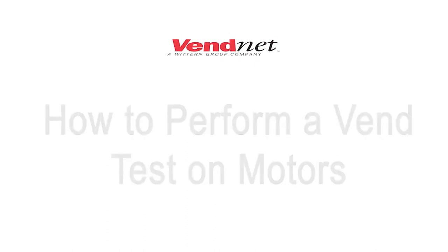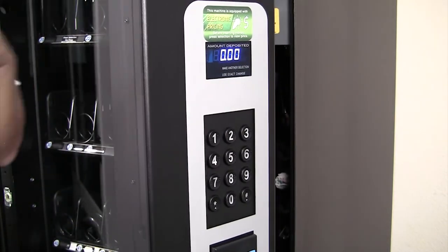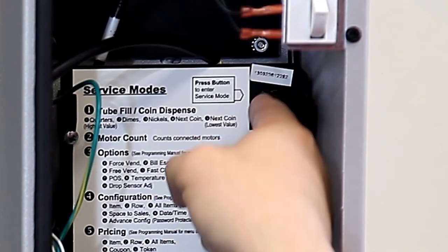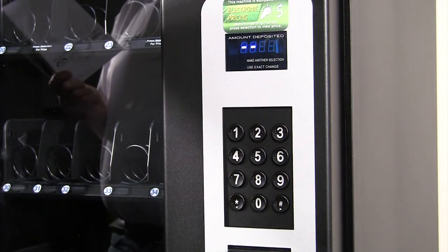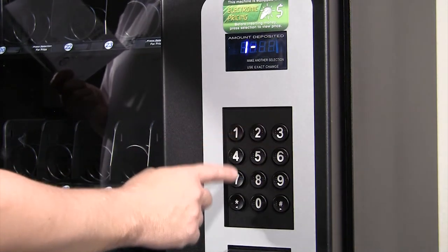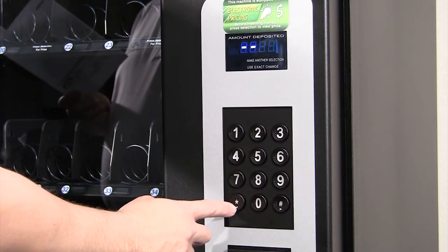If a test vend attempt on a particular motor fails, the controller will beep. Press service mode first, then press 8 for the test motor menu. Press the selection number and wait. Press a different selection number to test other motors. If there's no product to vend, the coils will rotate twice. Press star twice to exit service mode.